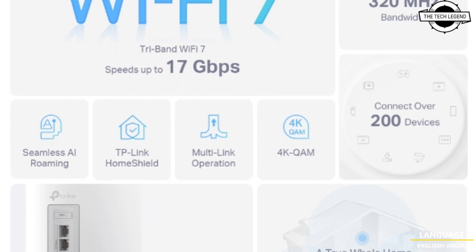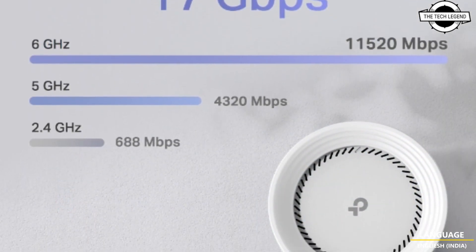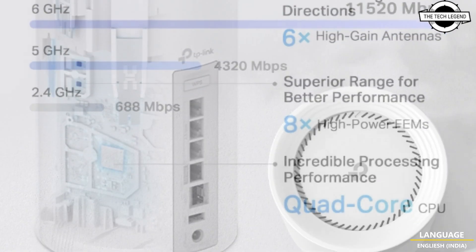Hello friends, welcome to the TechLizzen channel. Today I will talk about the TP-Link DECO BE75 Wi-Fi 7 tri-band mesh router.